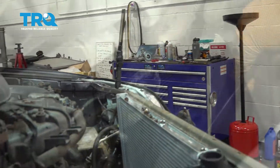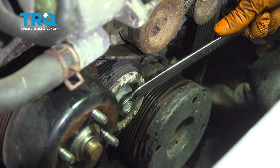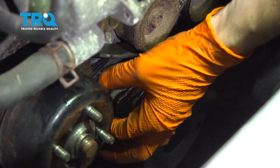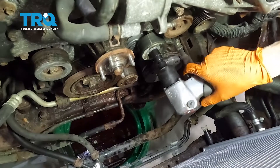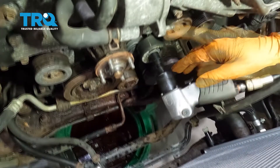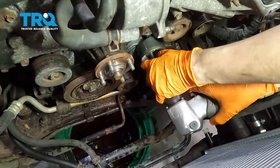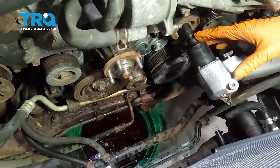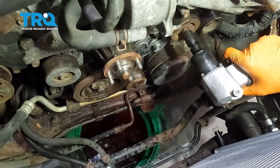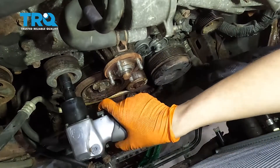With a 14 millimeter wrench on the tensioner bolt, pull upward to release tension off the belt. Slide the belt off and remove it from all the other pulleys. Remove the tensioner bolt — keep in mind it's reverse thread, so turn right to loosen. Remove the tensioner, then remove the idler pulley bolt (this one is not reverse thread) and remove both idler pulleys.